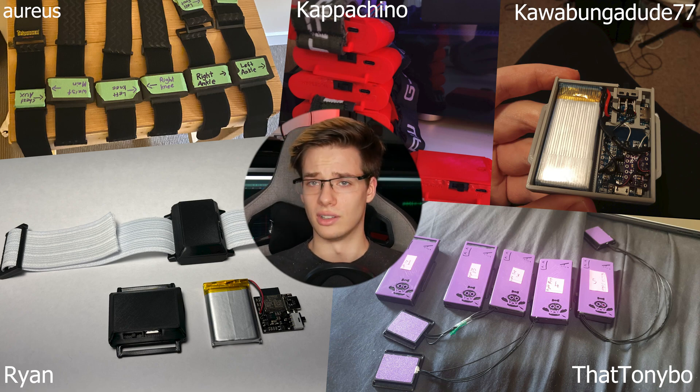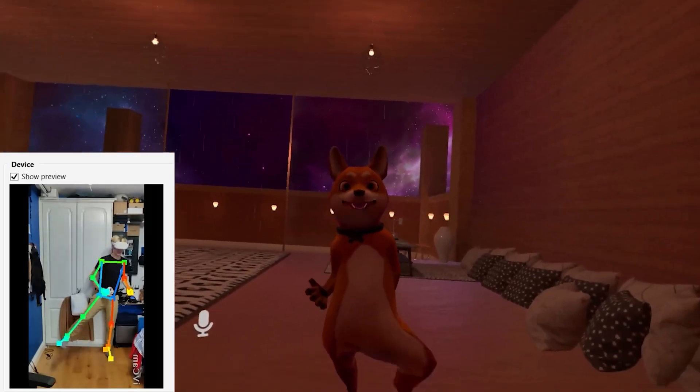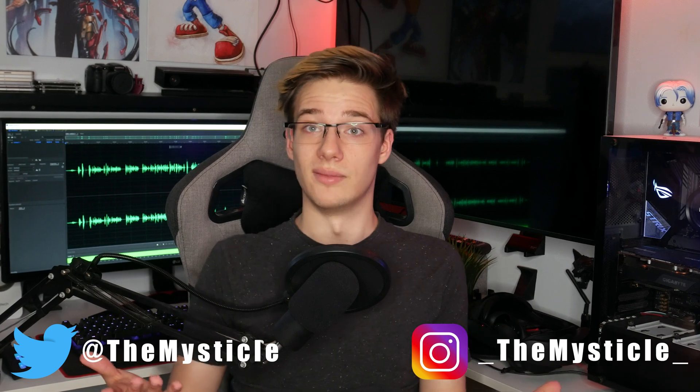Multiple different projects are sprouting up, allowing users to not only create their own full body tracking devices, but also make them a lot cheaper, smaller, and some not even requiring trackers at all. Two of these projects you might be aware of: Stonks and SlimeVR.